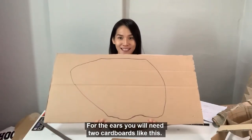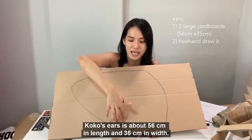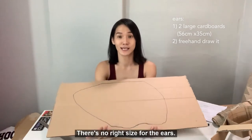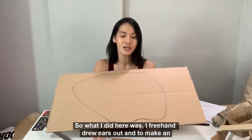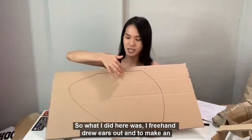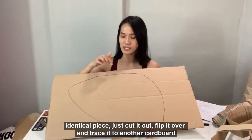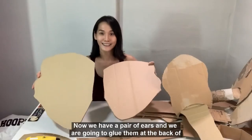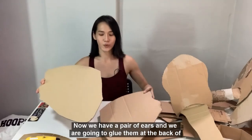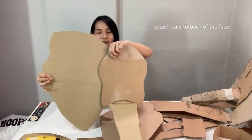For the ears, you will need two pieces of cardboard like this. Coco's ears are about 56 cm in length and 35 cm in width. There is no right size for the ears — it really depends on how big you want it to be. Just note that the bigger it is, the mass will be heavier. I freehand drew the ears out. And to make an identical piece, just cut it out, flip it over and trace it onto another piece of cardboard. Now we have a pair of ears, and we are going to glue them at the back of the face like this.